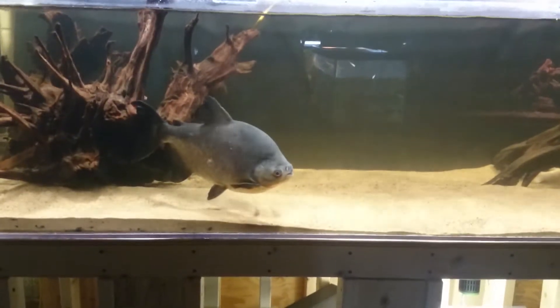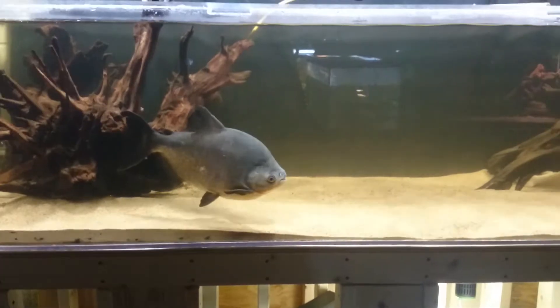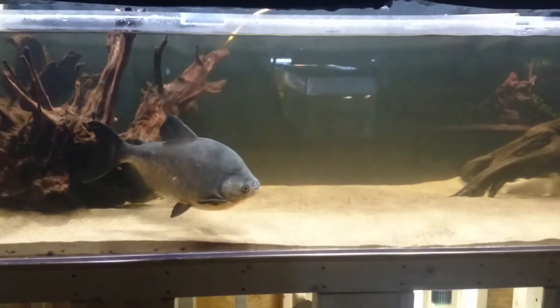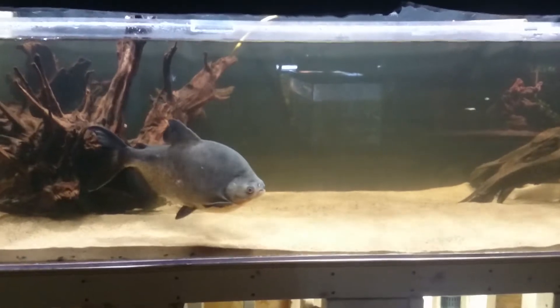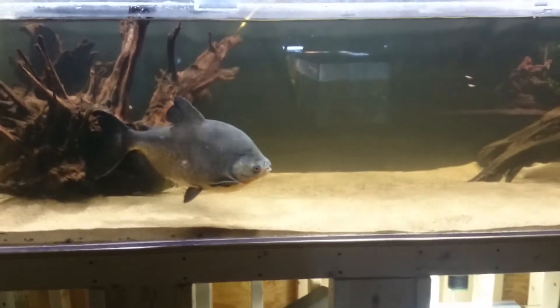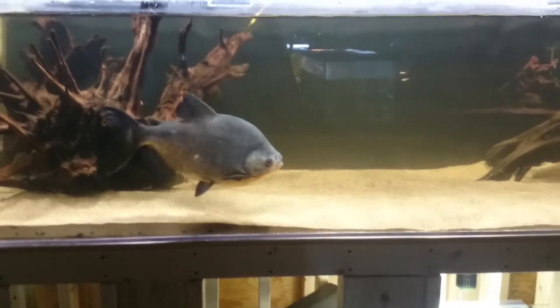All right, YouTube, what's up? 1992PatGro here with a video of my 350-gallon aquarium. Right in front of us, that's BigDoug. He is an Amazon Black Pacu.